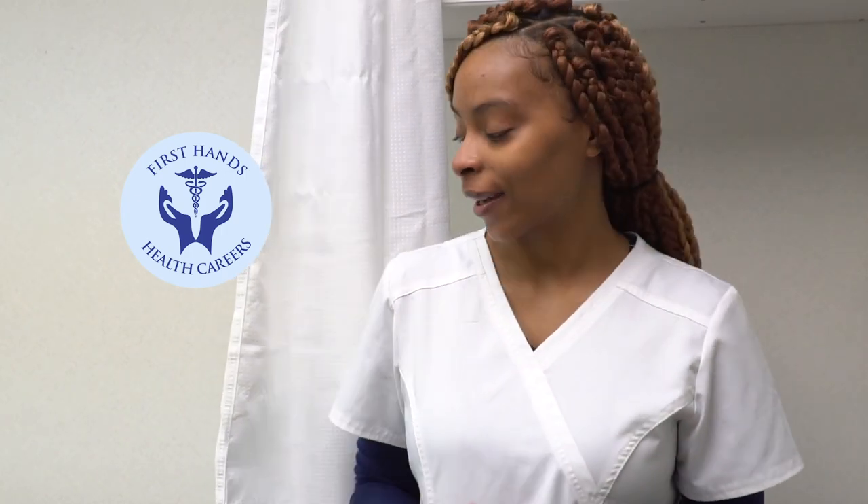Hi guys, I'm Tierra. I'm a graduate from First Hands Health Careers. This is how you make a bed — thumbs up, no thumbs down. Make sure you subscribe.